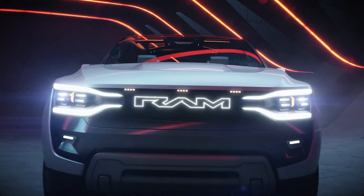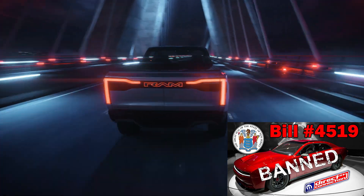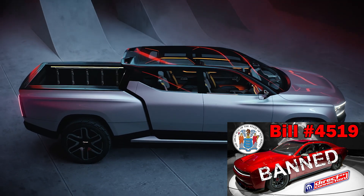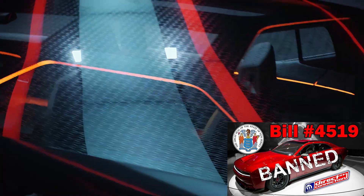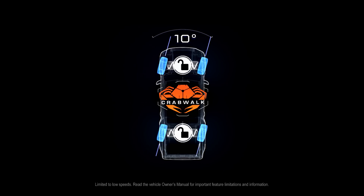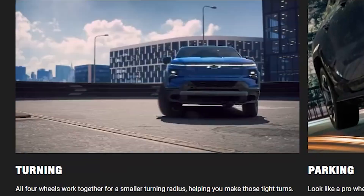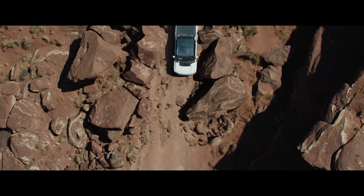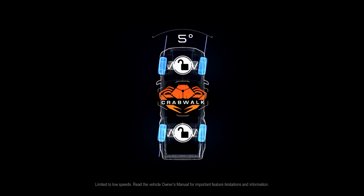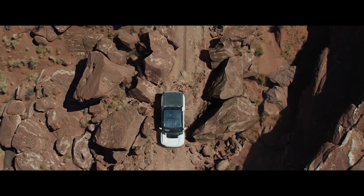Stellantis' business model going forward will be selling fewer vehicles, having fewer employees, and collecting monthly subscription fees. Ram was going to make you pay extra to increase your payload capacity. The Ram Revolution will ride on air suspension — just like the Hummer EV, you'll have multiple ride heights, off-road mode, and the crab walk mode. It'll also have four-wheel steering where the wheels turn in opposite directions for a tighter turning radius. Where the Hummer EV goes 10 degrees on the rear wheels, Ram is giving you 15 degrees of articulation on the Ram Revolution.